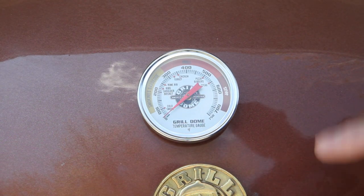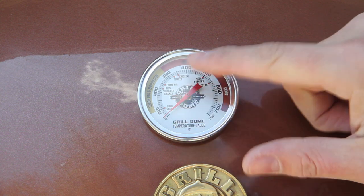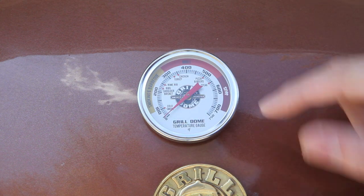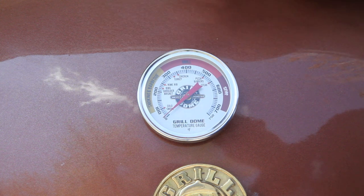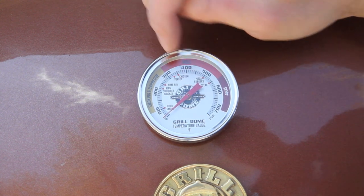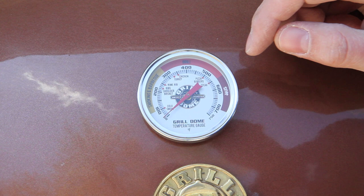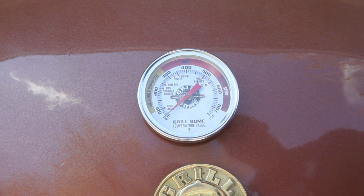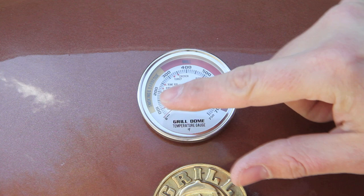One other quick thing on the temperature gauge — Grill Dome has recently upgraded their gauge. This one looks quite different than the one on my large model. They give you some general guidelines: low and slow cooking is shown in the yellow zone labeled smoking and barbecue, and they're actually showing you where you want to be for brisket, shoulder, or ribs. They've got prime rib on there, and if you're roasting a chicken or turkey you're a little bit higher up in the 325 range. Then you've got your grill range around 400-500, cooking pizzas around 500, and the far right is for searing temps for steak. Pretty handy if you're a beginner.